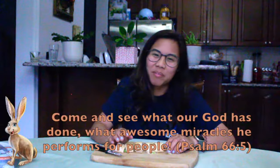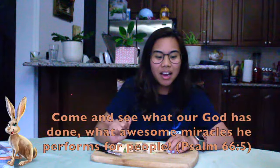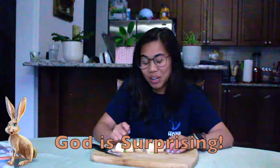So we're going to do a special Bible verse for today. It's found in Psalm 66 verse 5 and it says, 'Come and see what our God has done. What awesome miracles He performs for people.' God is surprising. So enjoy your last meal for today, which is Rockin' Wraps. Cheers!